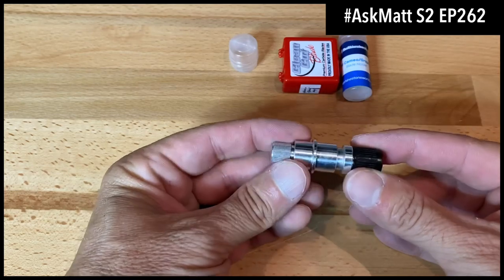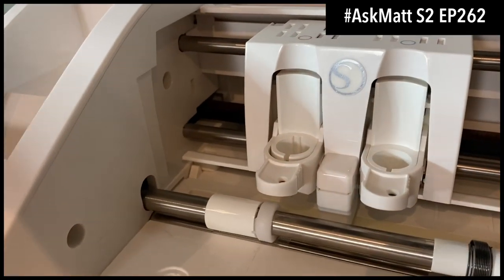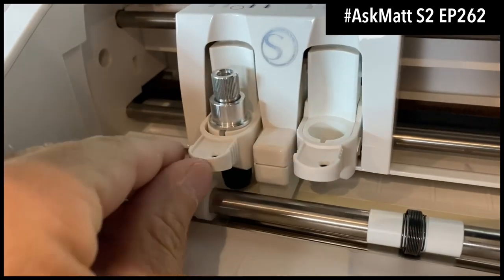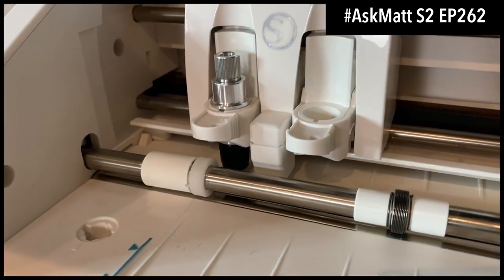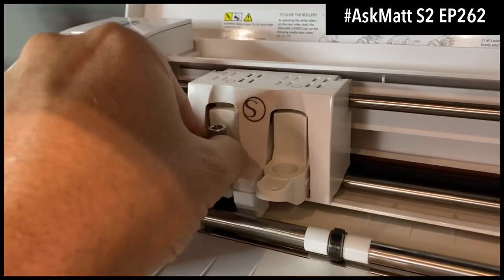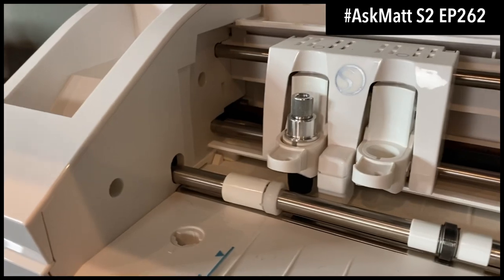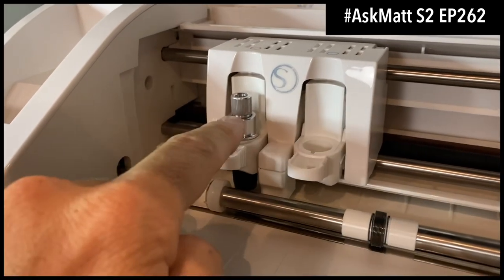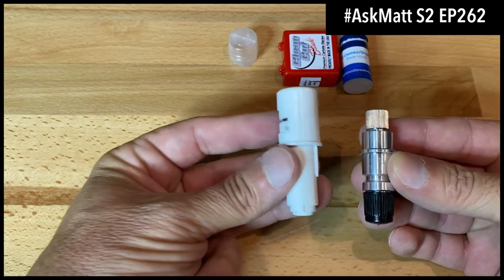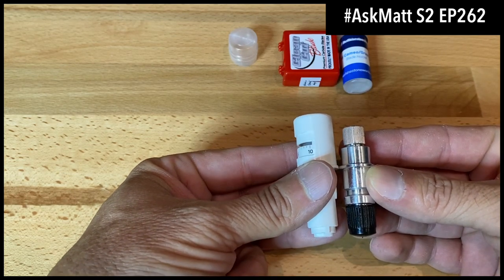Now the Silhouette Cameo 3 — with the Cameo 3, you don't even need the additional housing. You can just drop this right into the Cameo 3, push it down, and lock it in. This is the exact same for the Cameo 2 and Cameo 1. So this blade holder is compatible with the Cameo 1, 2, and 3 without any additional housing, and the Cameo 4 uses that brownish-gray housing.